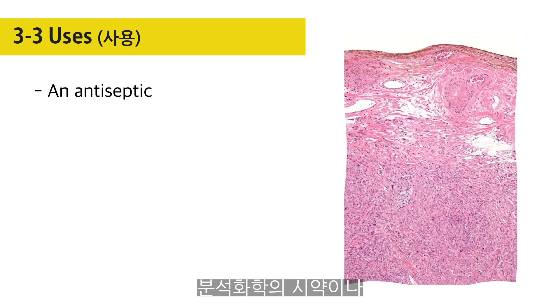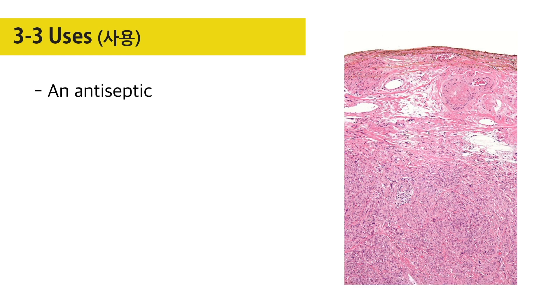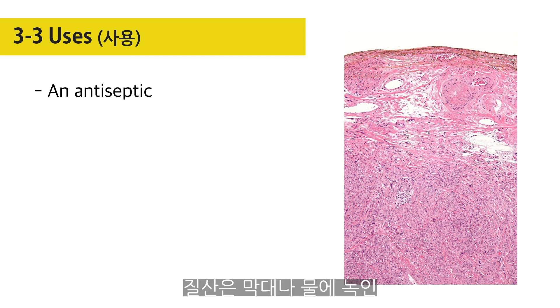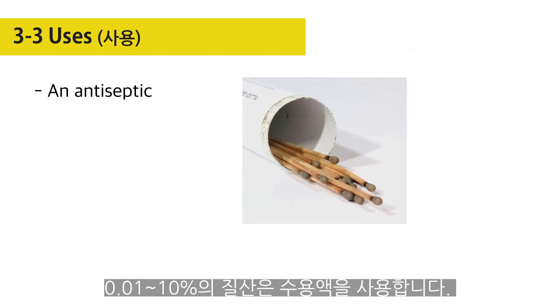Silver nitrate is important as an antiseptic, in the industrial preparation of other silver salts, and as a reagent in analytical chemistry. Applied to the skin and mucous membranes, silver nitrate is used either in stick form as lunar caustic or in solutions of 0.01% to 10% silver nitrate in water.